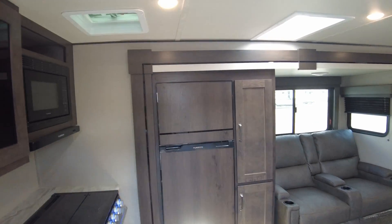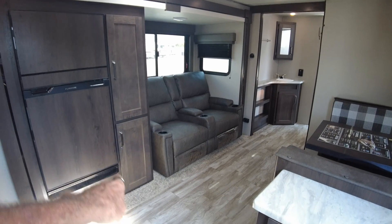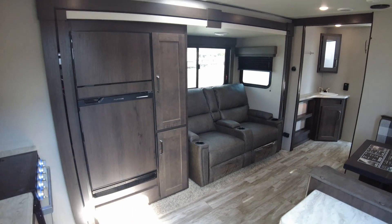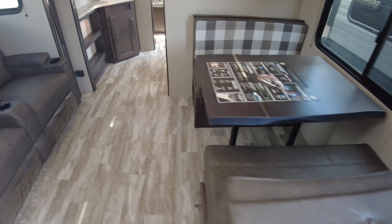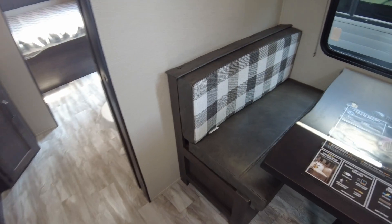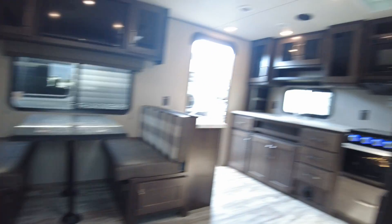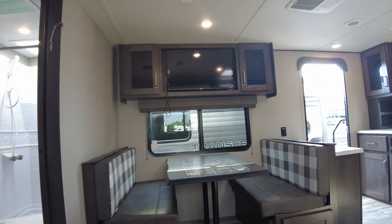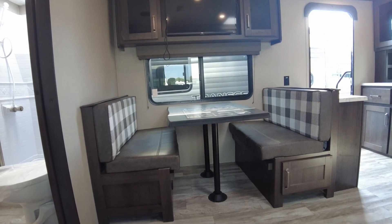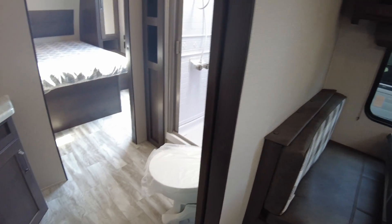So this is the rear kitchen. A couple recliners, some pantry, same refrigerator. But now you have a dedicated booth dinette across from your recliners. You lose the big window in the back because that's where the kitchen is in this case. Still have the smart TV directly across from your recliners. Bathroom and bedroom are going to be pretty much identical.